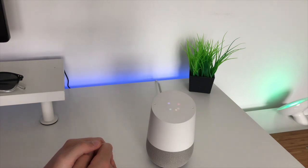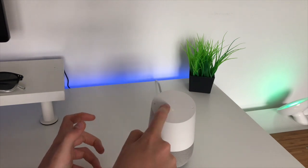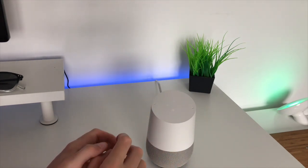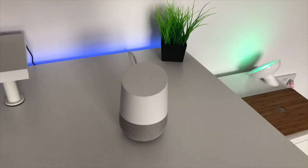Hey Google, how's my day looking? You can also tell it to play media on your TV — for example: Hey Google, play the latest Channel Everything video on Harrison's room TV.